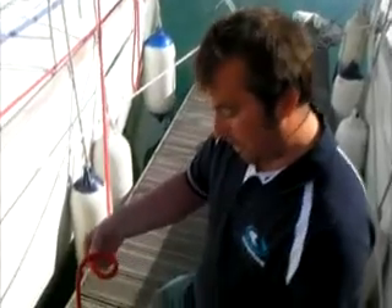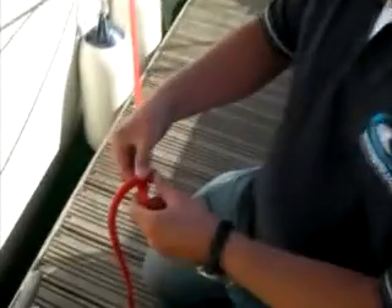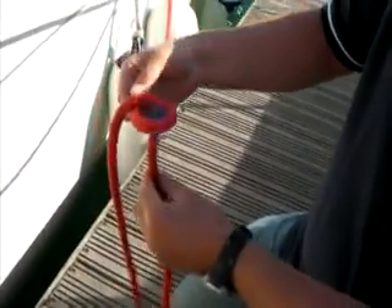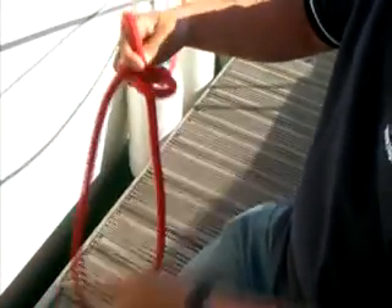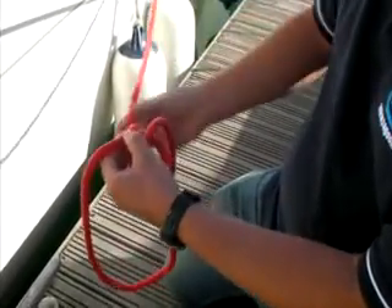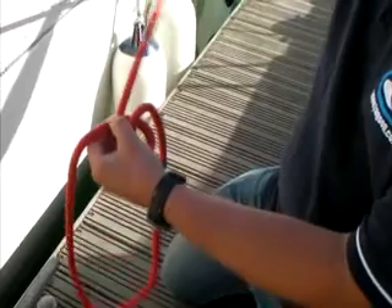The next knot is what we call the bowline, and this is probably the single most useful knot you'll tie. The way we tie it is we make a small loop in the rope — note that the loose end is on top. Then with the loose end I put it through the loop, not pulling too much rope through because this is what's going to make my final loop. Then the loose end goes round the working part of the rope, which is the bit going to the boat.